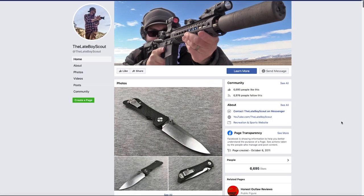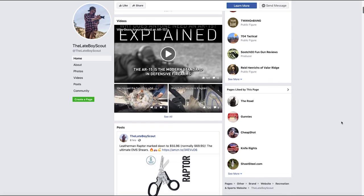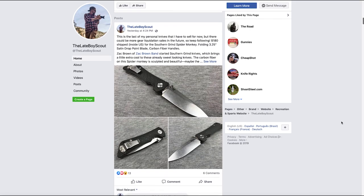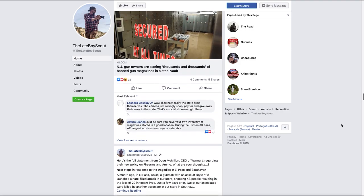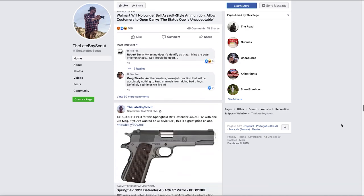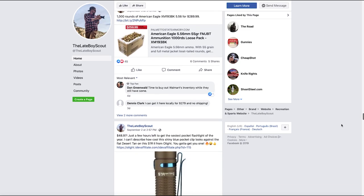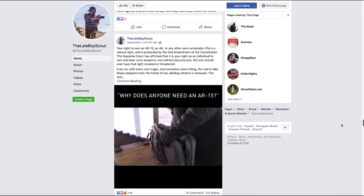After almost 10 years reviewing guns and outdoor gear on YouTube, I've developed a pretty good nose for deals, and now I'm sharing what I find with you. Every day on my Facebook page, facebook.com/thelate boyscout, you'll find awesome new deals on guns and outdoor gear. That's also a great place to reach me for questions and to start discussions with other gun and gear enthusiasts. My Facebook followers are also the first to know when I post my own used gear for sale. So if you like good gear for a great price, follow me on Facebook today.